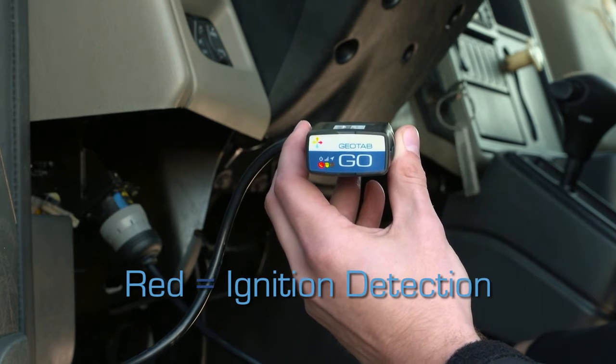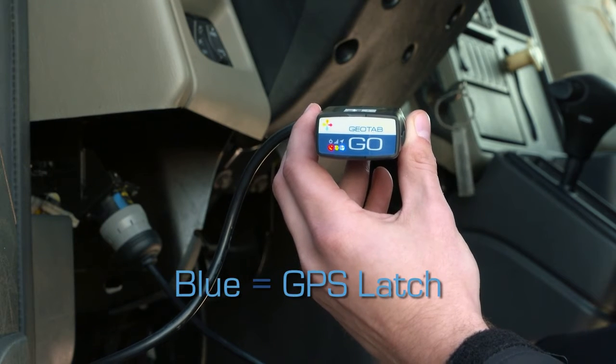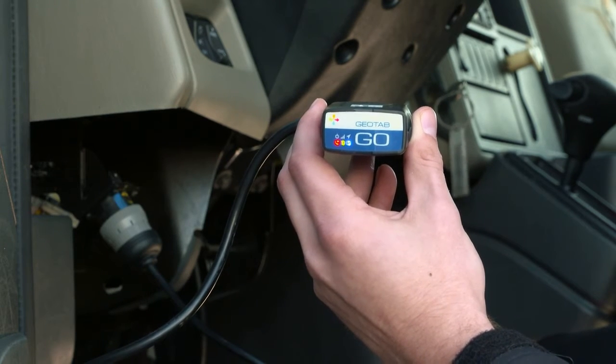Red indicates ignition detection, green indicates cell connection, and blue indicates GPS latch. Wait for all three LEDs to come on.